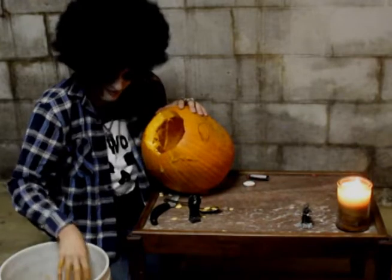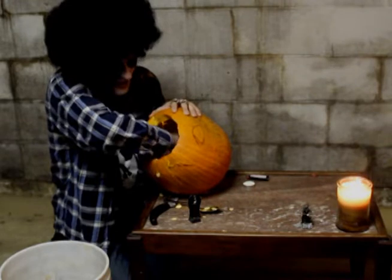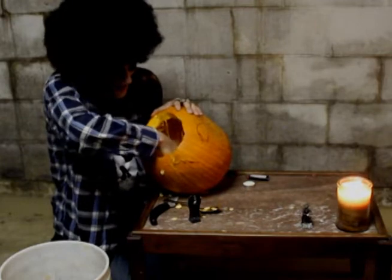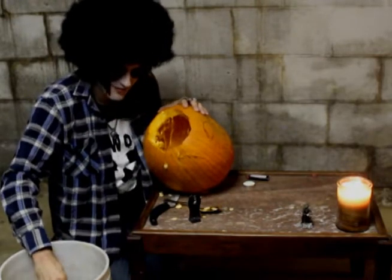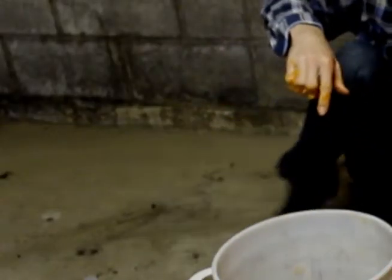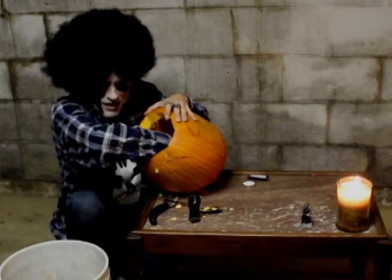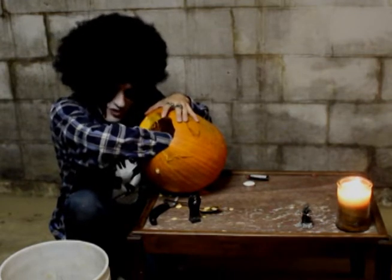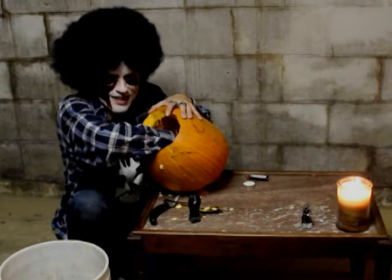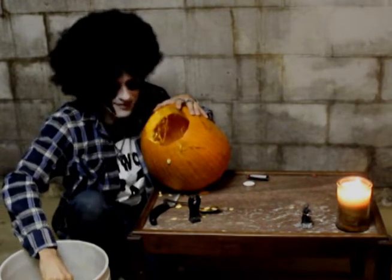I'll tell you a funny story pertaining to pumpkins. An aunt of mine was priding herself on her homemade pumpkin pie mix for Thanksgiving. I just didn't want to be there, so I took some of that pumpkin pie mix and put it on the edge of my boot. I was walking around her house and she asked what was on my shoe. I scooped it up with my finger, took a bite, and asked, 'Did that dog shit in the house again?' Needless to say, I didn't have to attend that Thanksgiving party.